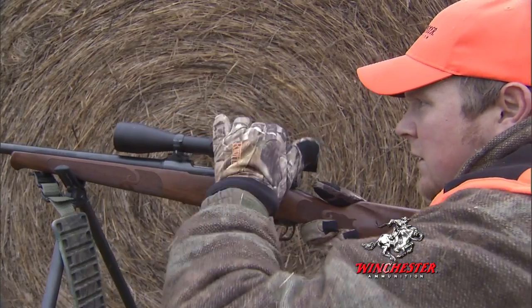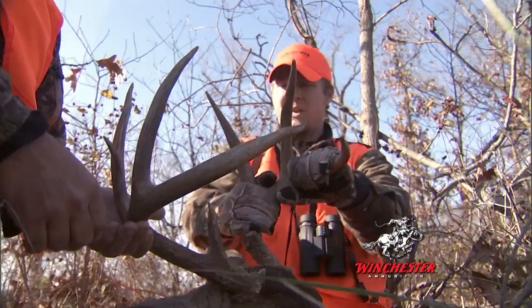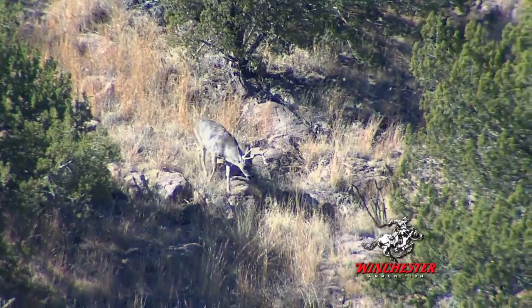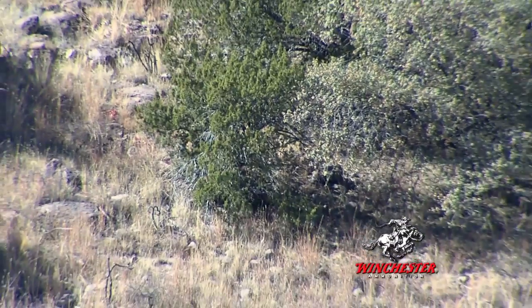For the whitetail hunter, this means improved performance on quartering and shoulder shots on big-bodied bucks. The penetration doesn't matter much without consistent accuracy. Winchester PowerMax Bonded incorporates an aerodynamic profile into the bullet to ensure long-range accuracy and downrange energy.